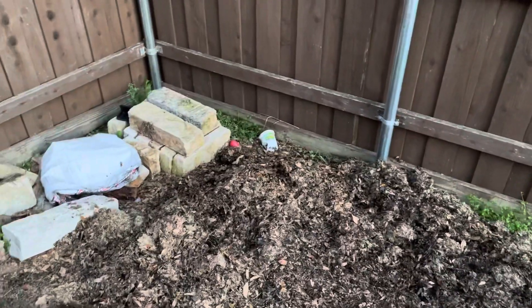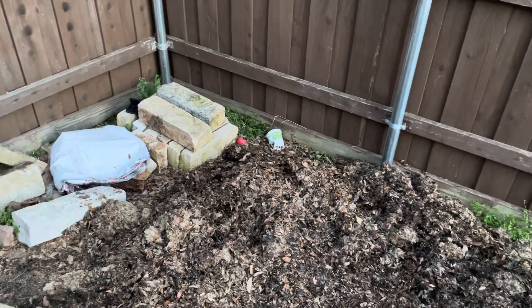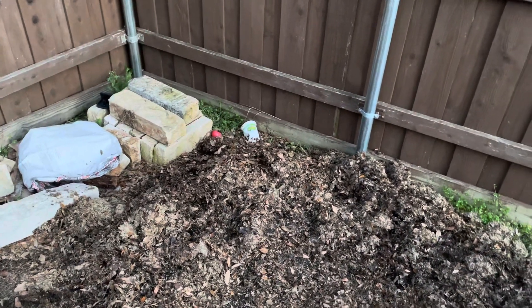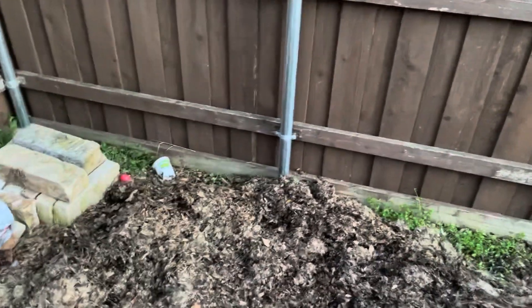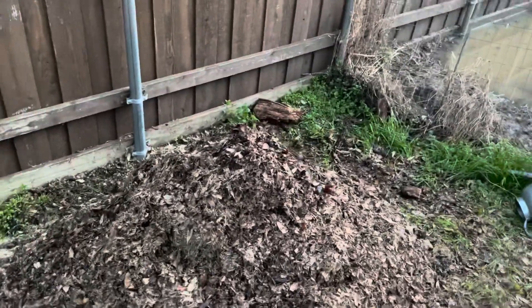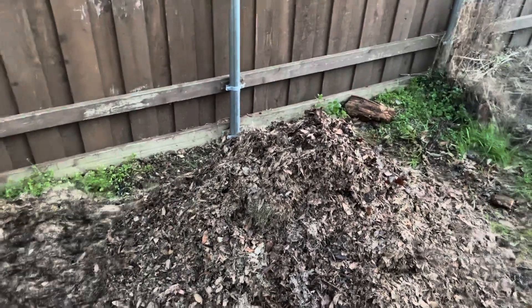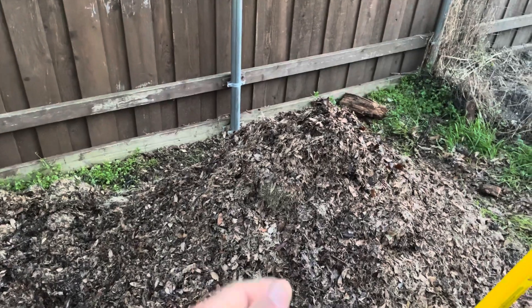I hope you get the drift of it. I wish I had a cameraman, camera girl, or a tripod, but I don't. This will be the first of six turnings I'll give the pile. Judging from how hot it is — very very hot — I think it should be ready in about 20 to 24 days.